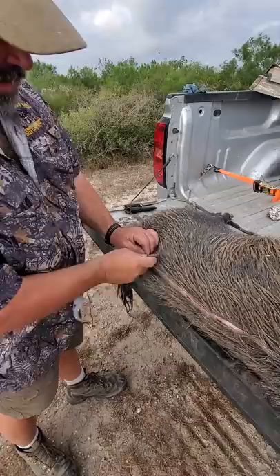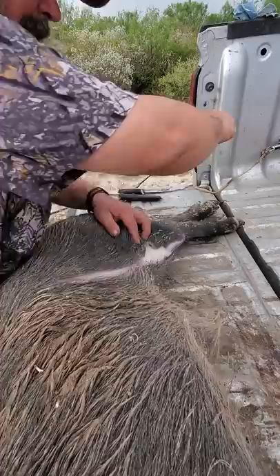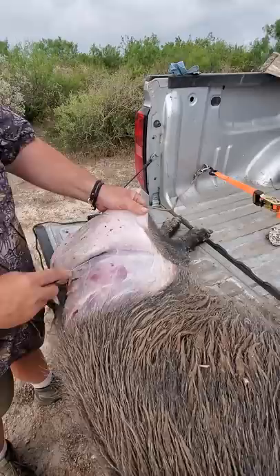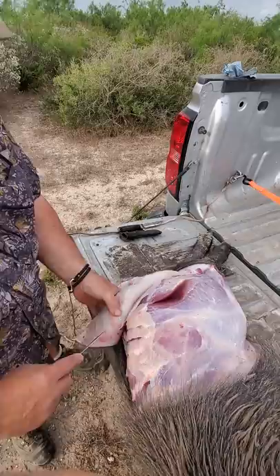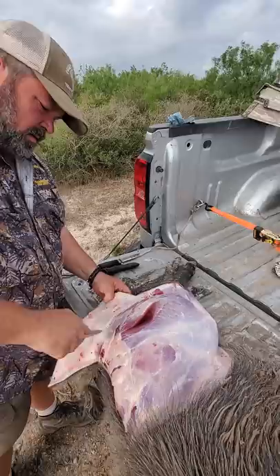I'm going to come out here and cut right before I cut the hide. Stay right underneath the hide. I'll come around the ham. I'm going to keep the hair and the dirt off. I'm going to peel this hide back. Come on around, on his butt.